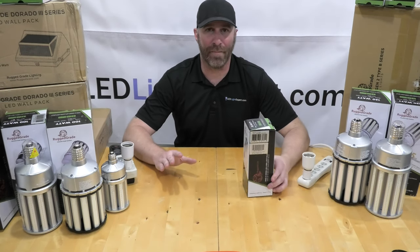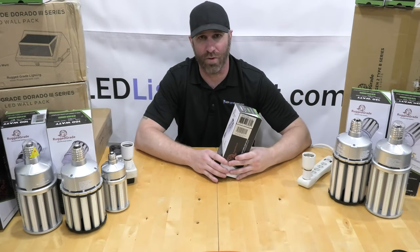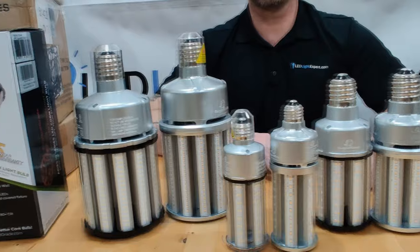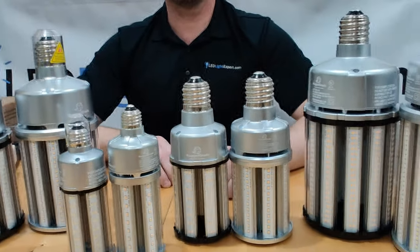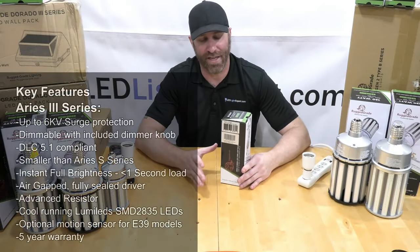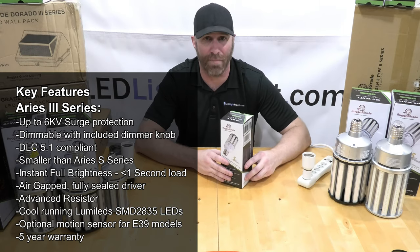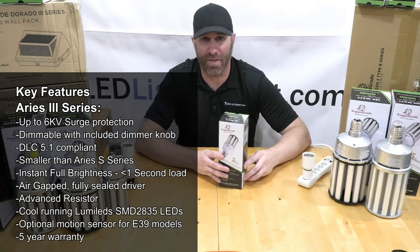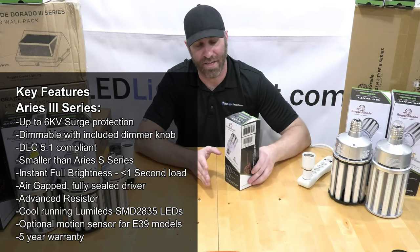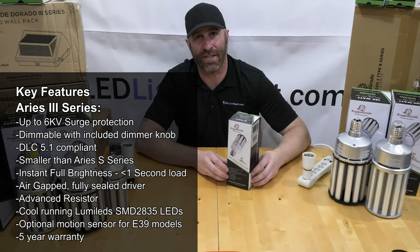LED light expert Dan here. We're starting today with the Aries 3 bulb, our newest corn bulb. The big upgrade with the Aries 3 is a very advanced driver system. One of the biggest problems people complain about with corn bulbs is that they tend to fail. The Aries 3 has a surge protector built in — up to six kilovolts depending on the bulb size. It also has an advanced driver with dimming built in, and it will be DLC 5.1, meaning rebates can go for a long time on these.